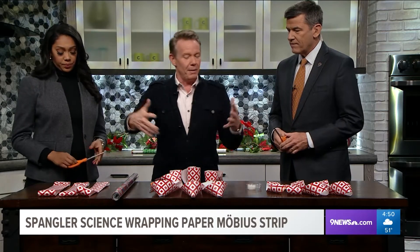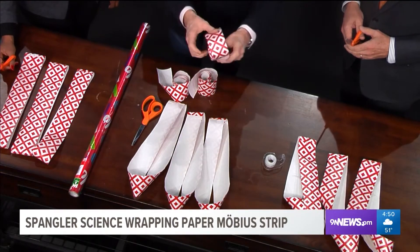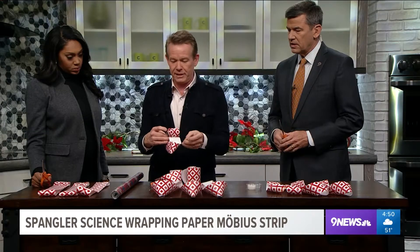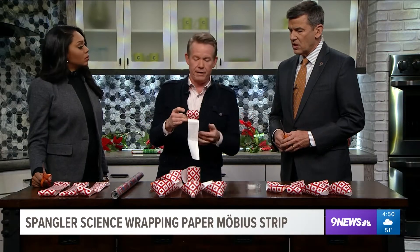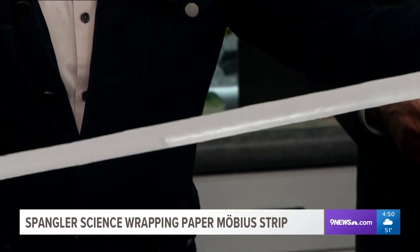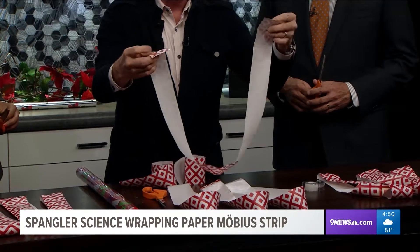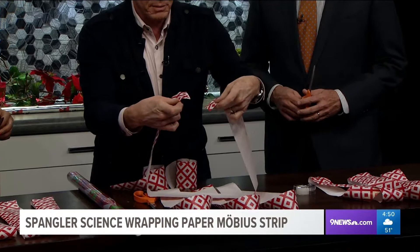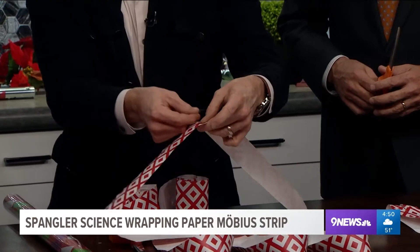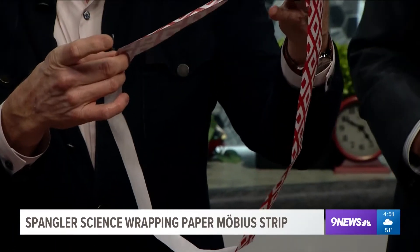Normally you would do this with a big piece of paper, but wrapping paper is great for something like this. The reason why is because the cheap stuff I buy has one side printed and the other side's not printed. So you just need some tape. I cut a strip about two inches wide and about 36 inches long. I'm just going to put it end to end like this, grab a piece of tape, and tape it so what you get is a loop.